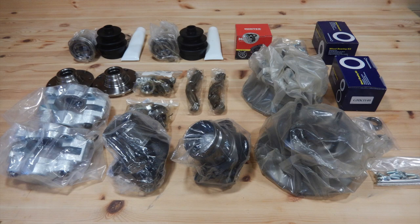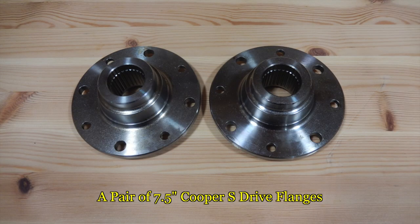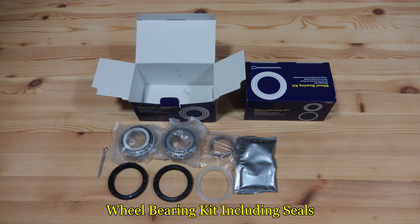So when you purchase the kit here's what you get: 2 Cooper S brake calipers, one for the front left wheel and one for the front right wheel; a pair of 7.5 inch Cooper S brake discs; a pair of 7.5 inch Cooper S drive flanges; 8 drive flange screws; left and right swivel hubs; outer CV joint kits for both sides including the rubber boot; and wheel bearing kits.